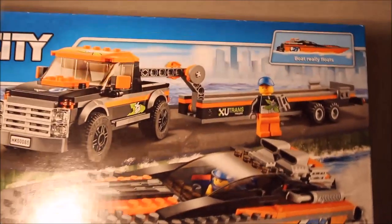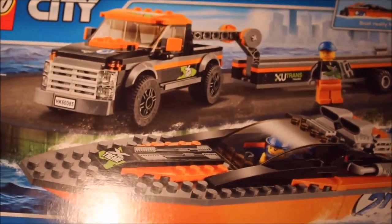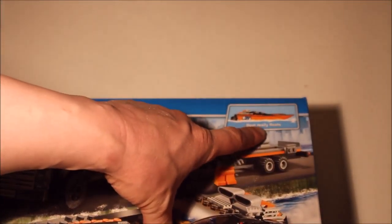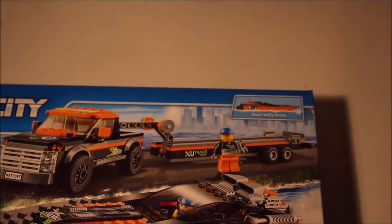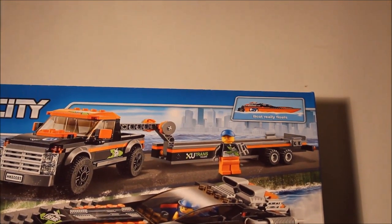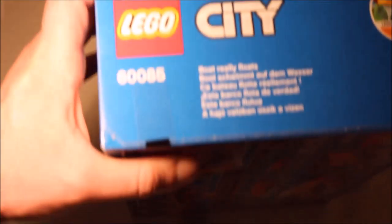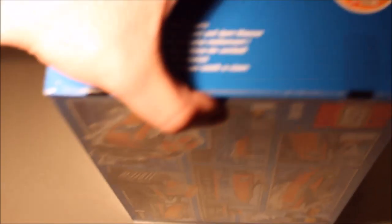Alright, let's see — as you can see it's a speedboat with some sort of cargo hauler type thing, complete with a man and of course a truck. I like this bit here that accentuates the point that the boat really will float in water — I might give that a try. Let's see what else we've got here. All the usual instructions and warnings; it's Lego City, noting that the boat really floats and so on.